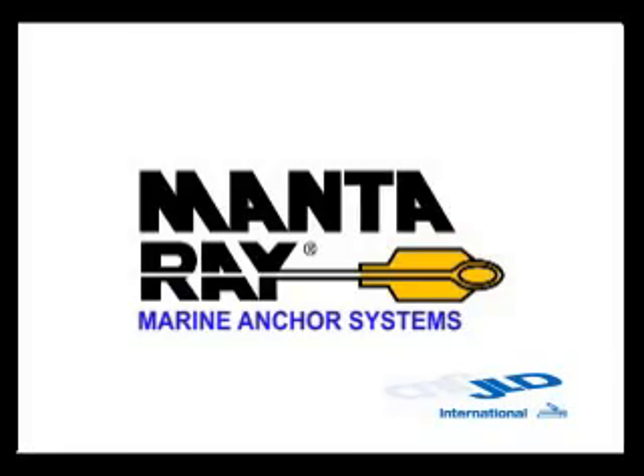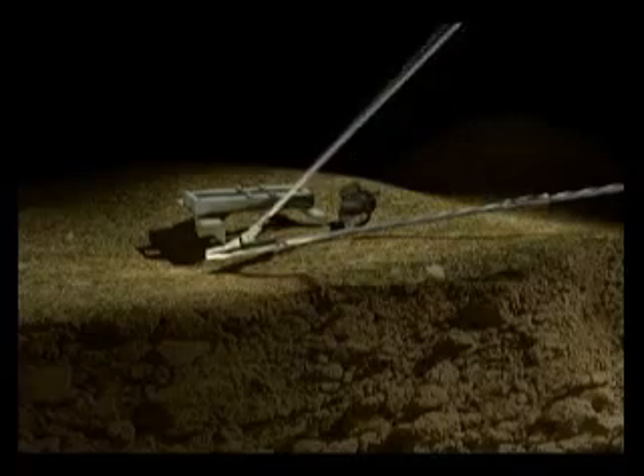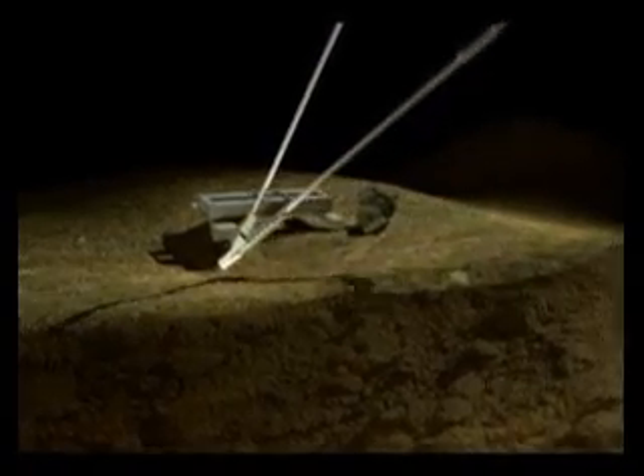The Manta Ray Marine Anchor System. The Manta Ray Earth Anchor is driven into the ground at a 45, 60, or 90 degree angle with a minimum of penetration resistance, which compacts and does not disturb the soil it pulls against.